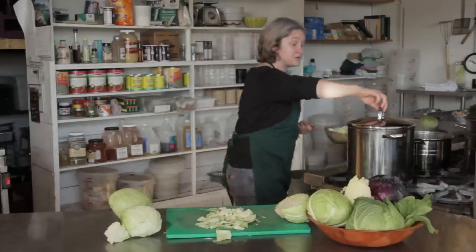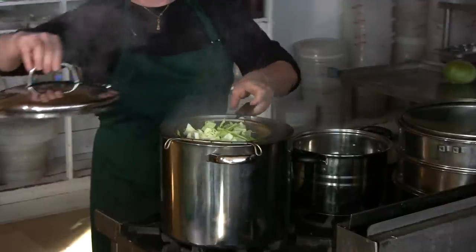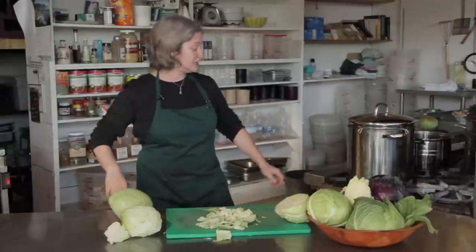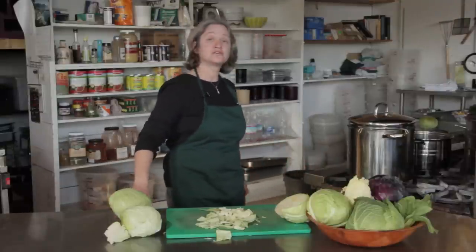Here I have a pot with boiling water. I'm going to put that there and just hook it on. I'm going to cover the pot and I'm just going to let it steam for a minute or two.